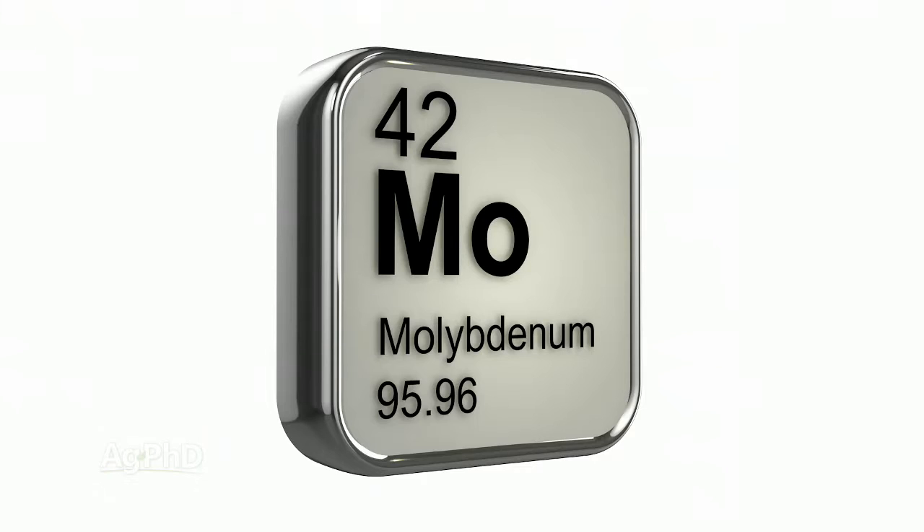As many times as you said molybdenum, I was just waiting for you to stumble on that word a little bit because, let's face it, a lot of people say 'moly.' This is moly. We've got an inoculant with moly in it or we've got a starter fertilizer with moly because they don't even want to try and say molybdenum – it's just not that common a word in our vocabulary. So let's talk about moly.